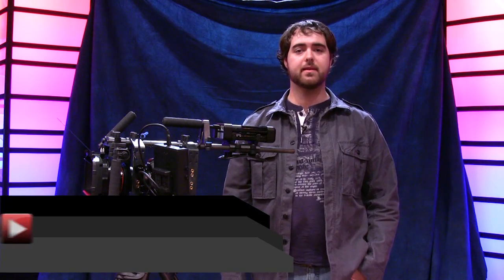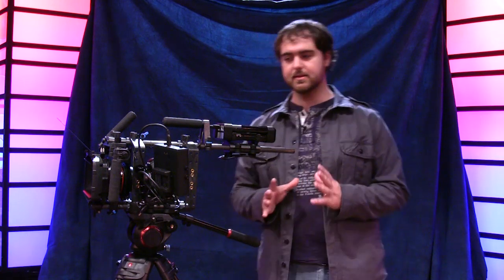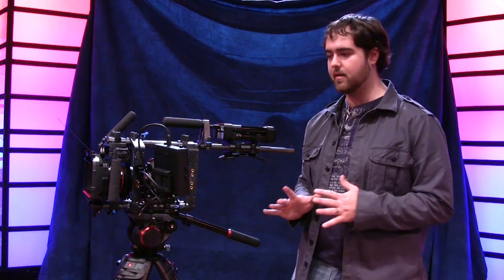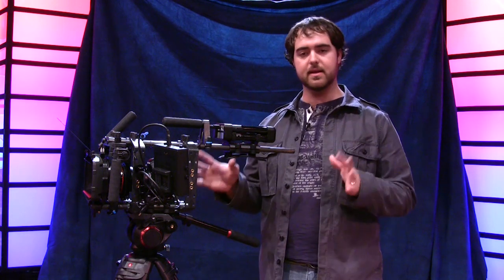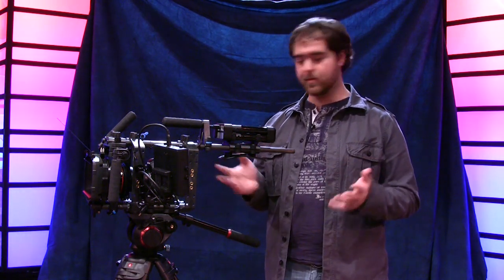My name is Tony Reale from NextWaveDV.com and today we're going to be talking about the Manfrotto 504 HD fluid head tripod. This was announced at NEB 2010, it just came out, and I decided to make the investment and purchase it. I'm going to tell you whether I think it's worth the price.